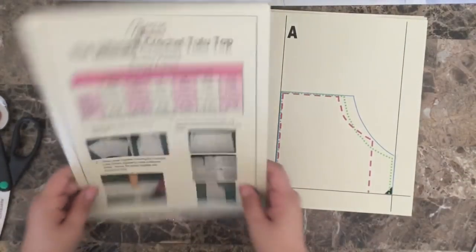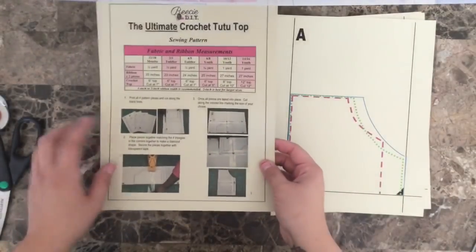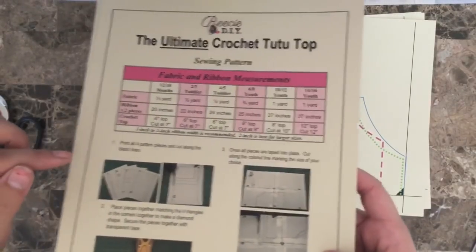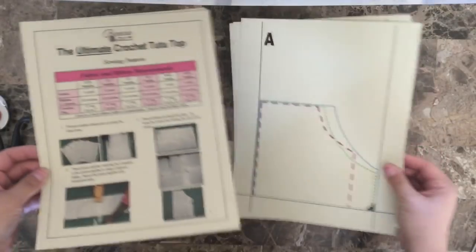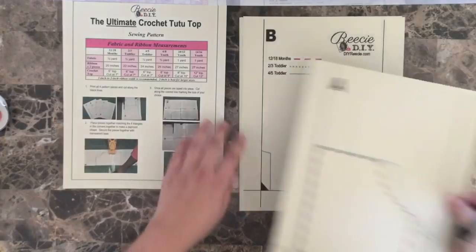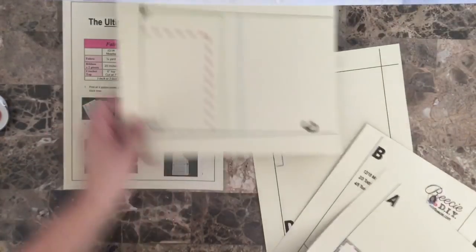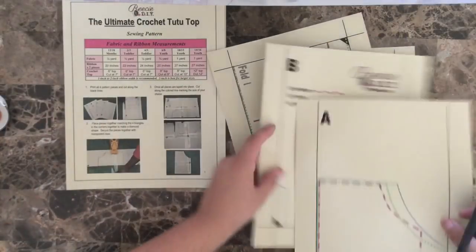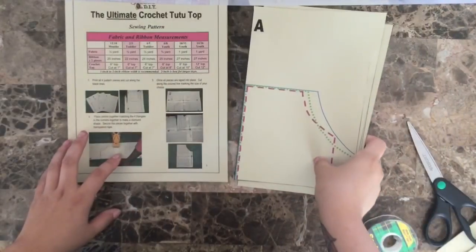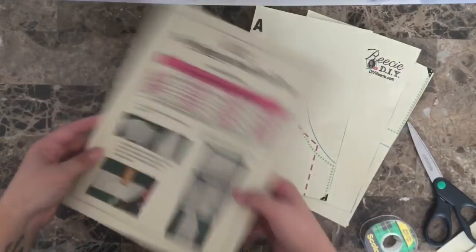Taking a look at the instructions, she does a really good job of having pictures to give you a visual, as well as well-written instructions to go along with those pictures. Step one is to print all four pattern pieces and cut along the black lines — there's A, B, C, and D. Each of these when you print them have solid black lines around the pattern, so you just take your paper scissors and cut along each of those solid black lines. Step one is done — I have all four sheets cut out.